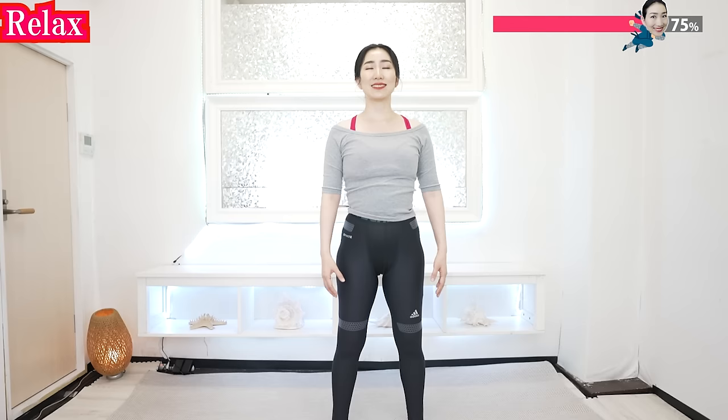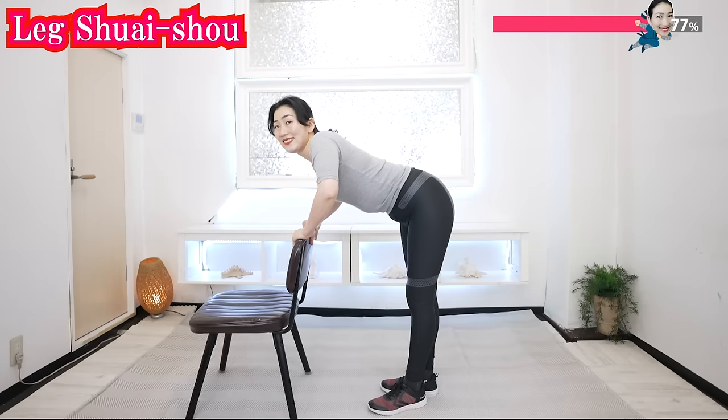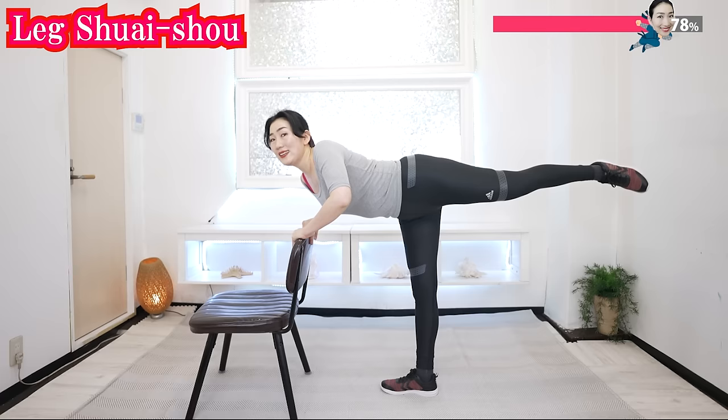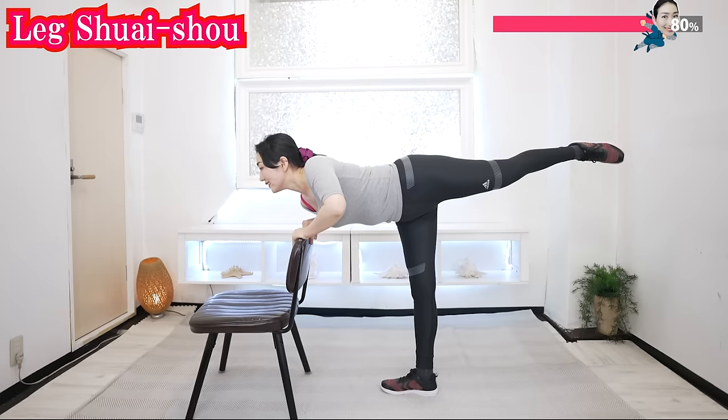Now breathe slowly and feel the difference in your body. Just feel the moving energy throughout your body. And slowly bring your leg higher, like this. Keep breathing, and now the other side.